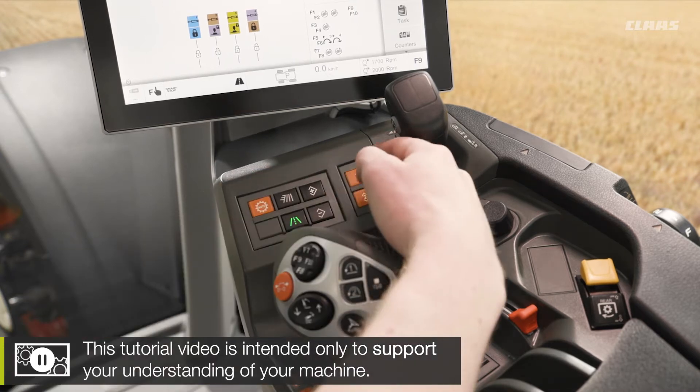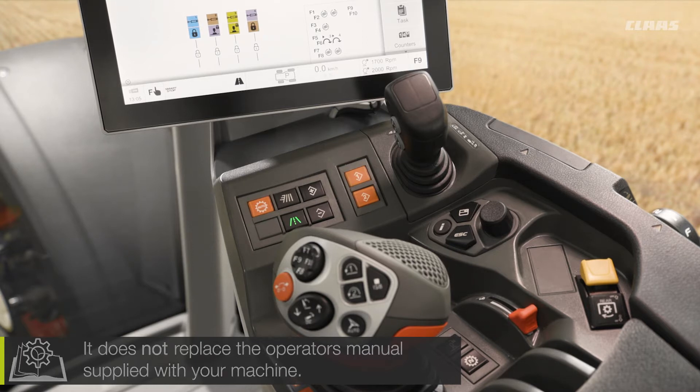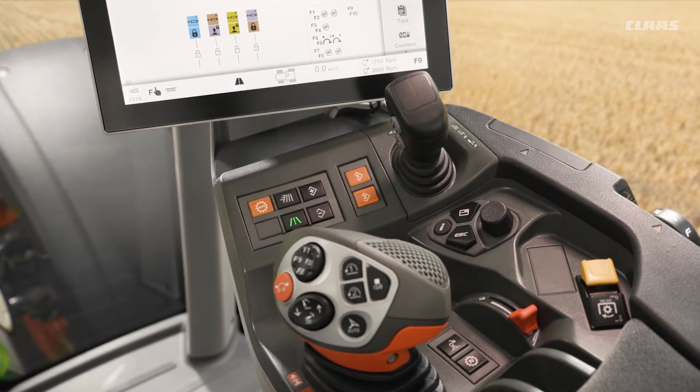We can see that we have buttons number 1 and 2 here located as our engine memories. We can see at the moment at the bottom of our screen number 1 is assigned at 1700 revs and number 2 is assigned at 2000 revs.